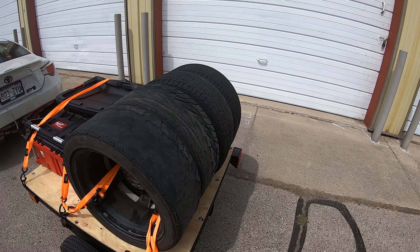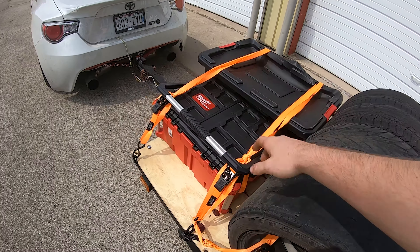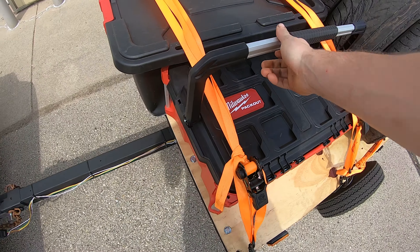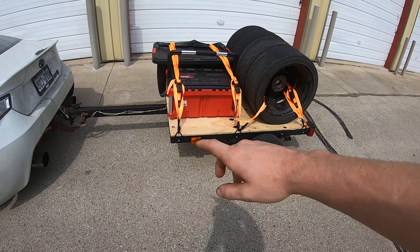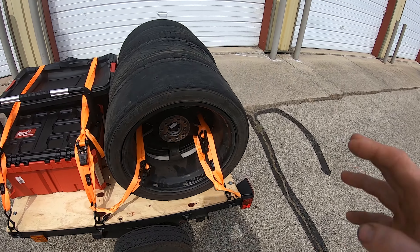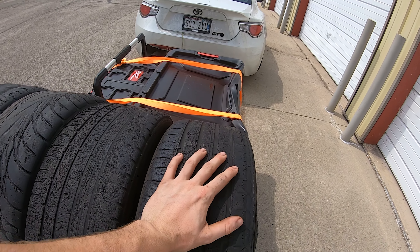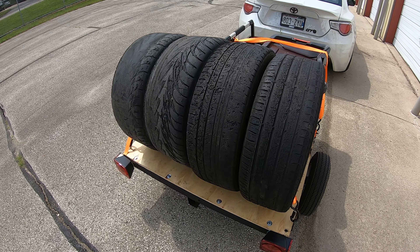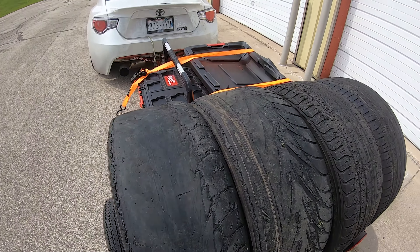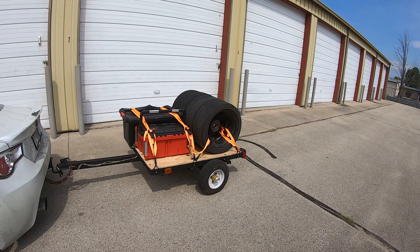The trailer did really good overall - the wheels stayed, the rubber straps worked, my pack out and tote stayed, though the tote got a little crunched. It was really nice to have everything right there on the trailer. Next weekend I'm not going to bring all four wheels - I just wanted to bring all four today to see how it works. For next weekend I'll probably just bring two, or maybe all four since it's a two-day thing and I'll go through tires pretty quick with the way I've been driving.